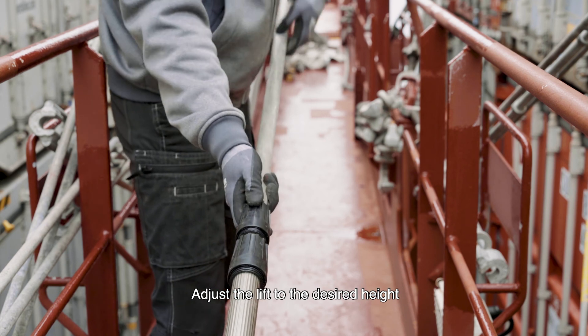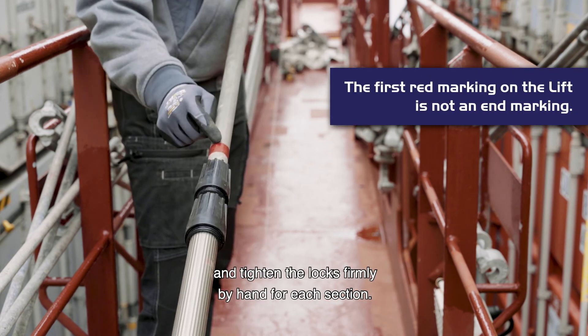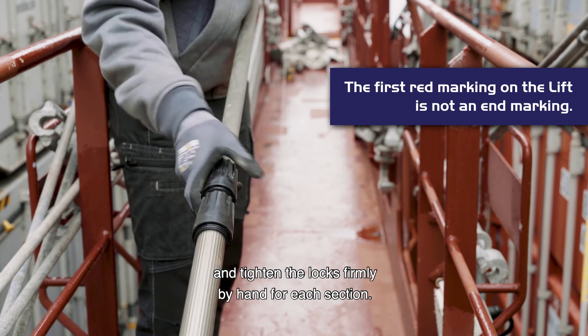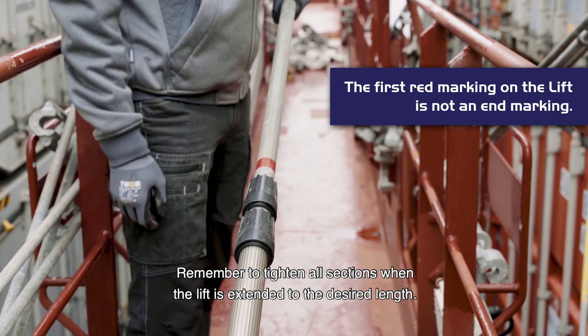Adjust the lift to the desired height, taking care to never exceed the red markings of the different sections, and tighten the locks firmly by hand for each section. Remember to tighten all sections when the lift is extended to the desired length.